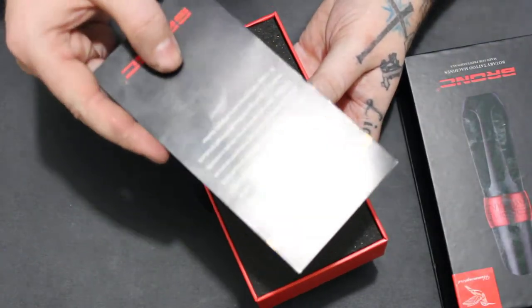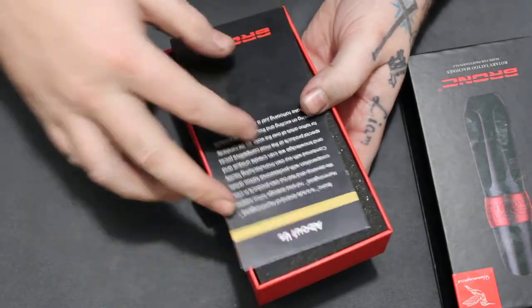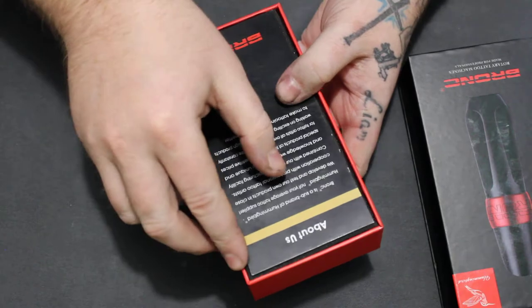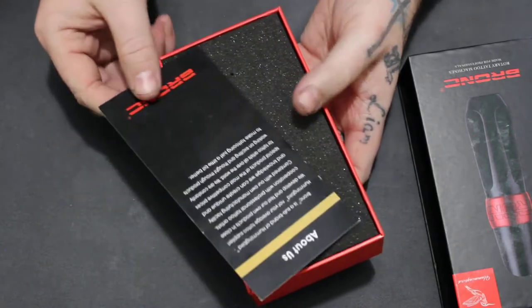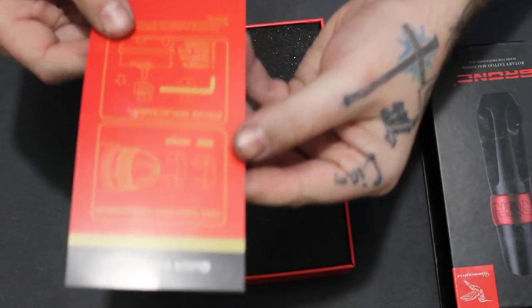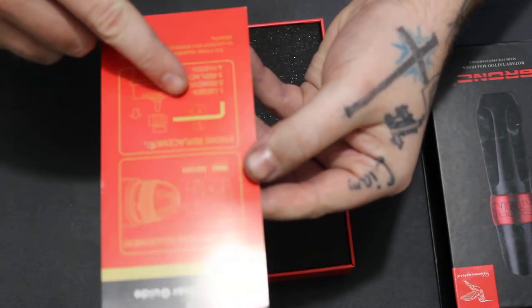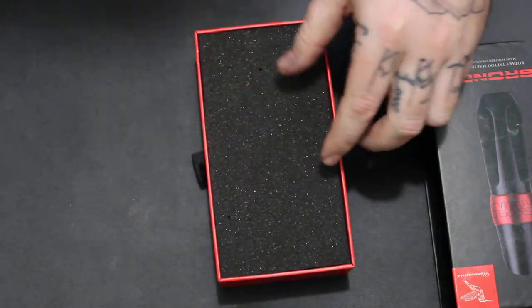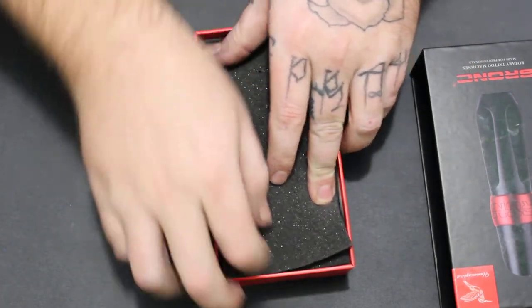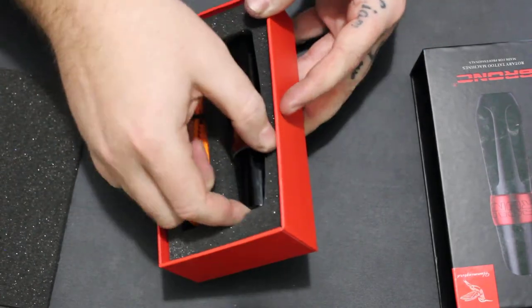So the box has a little message from them about their machines, quality, and low prices. On this side it shows the give adjuster and how to change the cam. Here we go — I got the orange one, right here it is.